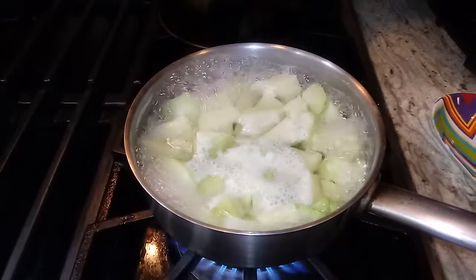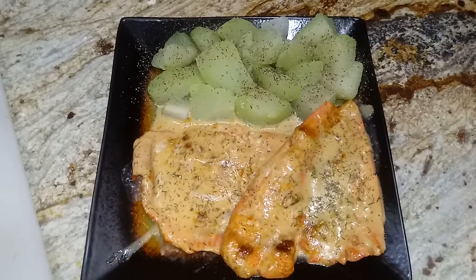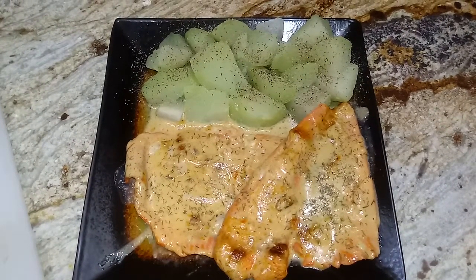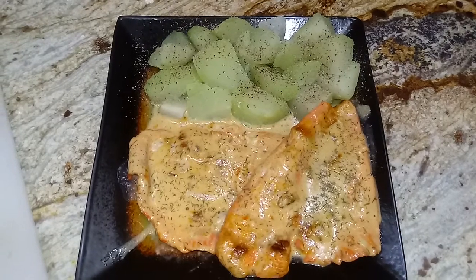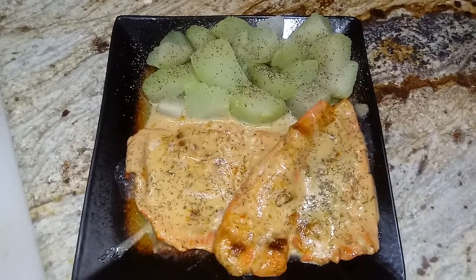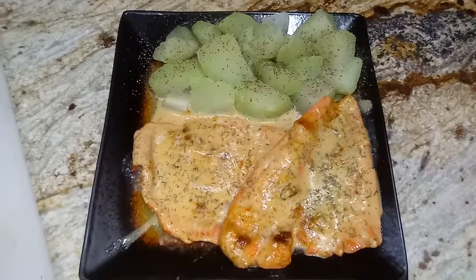My quick easy weekday meal is done. All I did was sprinkle some fresh dill on top. I hope you guys try it — click like, subscribe, and share. Thank you for watching!